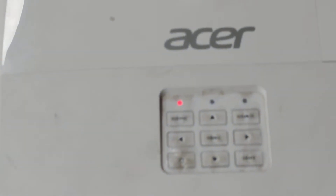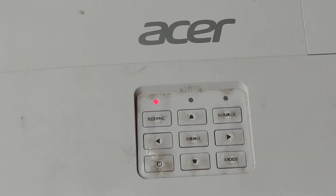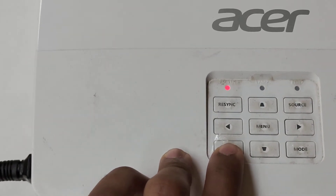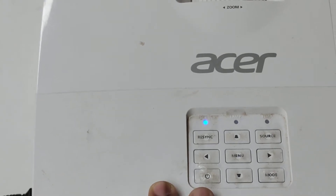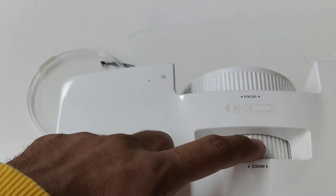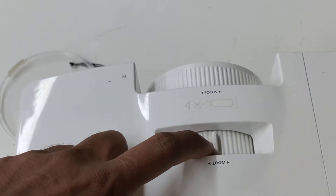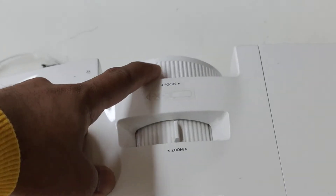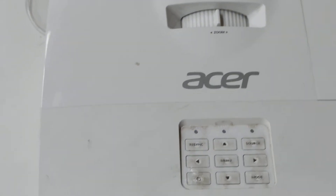The projector is off right now. Now I've turned on the projector. These are the focus controls and this is zoom. We can adjust zoom and focus using these buttons. See, now it has started.